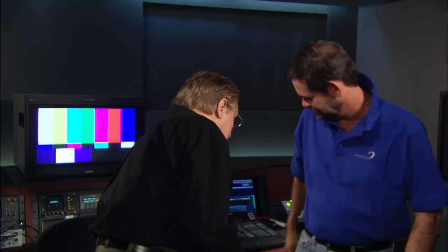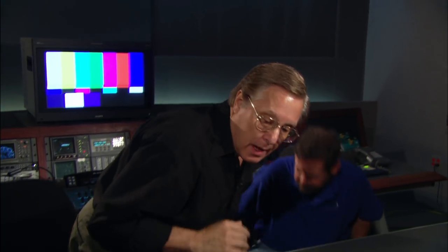The color timer is a gentleman named Brian McMahon, who I've worked with many, many times. Brian and I have worked on many of my films to take them to video, and now this is really our first project in Blu-ray.